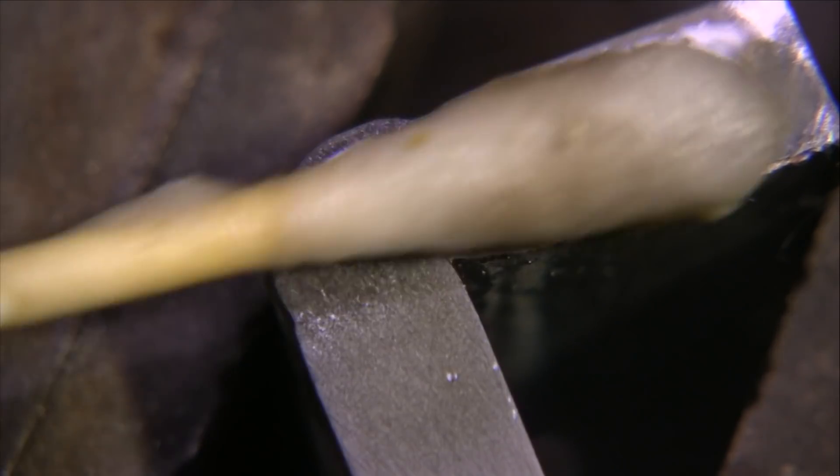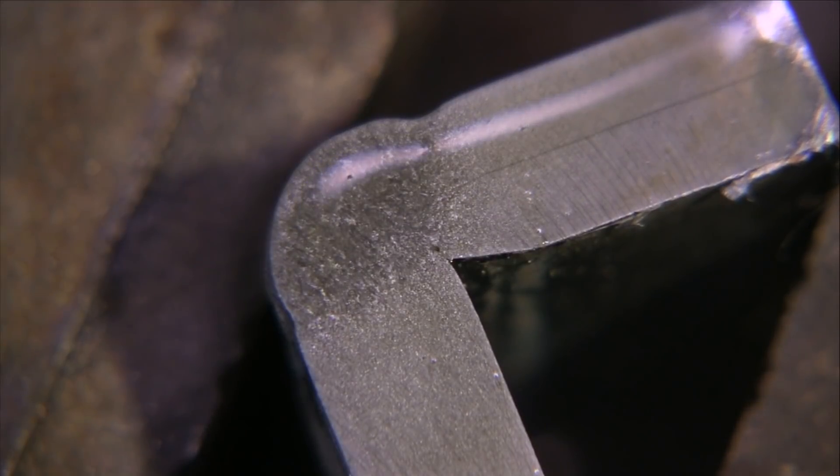The more I test like this — stop, pay attention, polish, cut and etch — the more I learn, and the more I discover that I want to test more, because there's always something to learn. Thanks for watching. We'll see you next time.